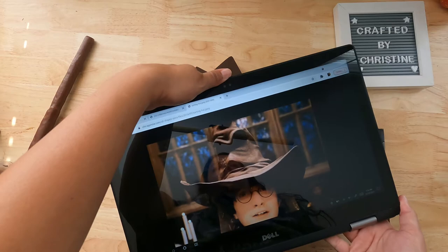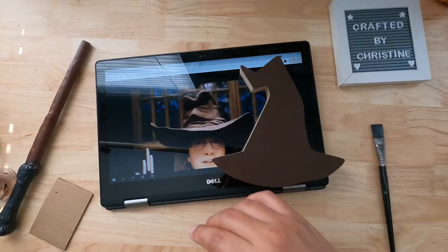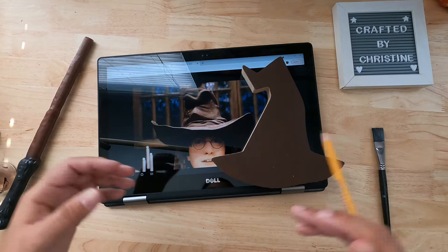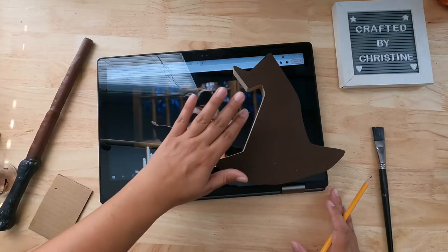This is what I do with pretty much any Disney, Universal, or any kind of cartoon or movie thing I want to do — I look up a picture and then try to use one picture to make up my design.